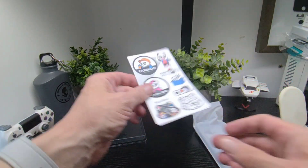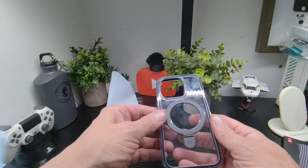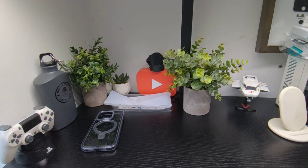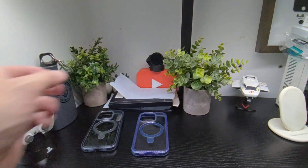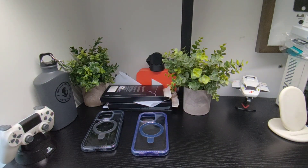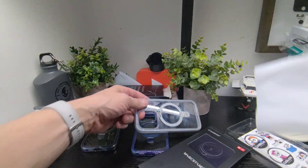We get the stickers as always with CaseQ. Let's take all three cases out and have a look at them. Case number 1, case number 2, and case number 3.